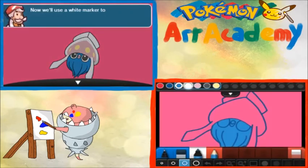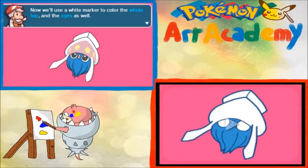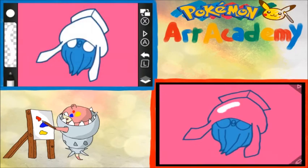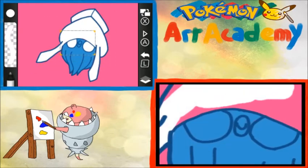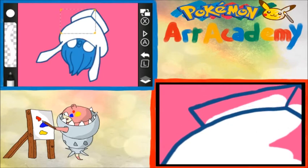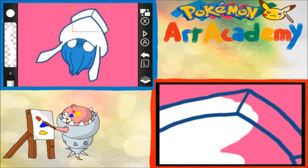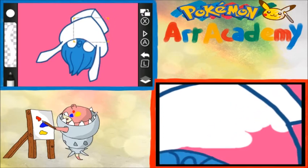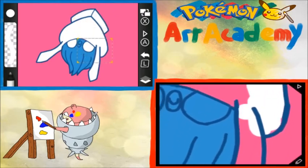We'll use the white marker to color in the whole top of the eyes as well. Marker white. There we go. I do things my own way, professor. Here we go. There we go. See, my way's better — it's taking less time. And time is definitely of the essence here, especially when you are doing a let's play.